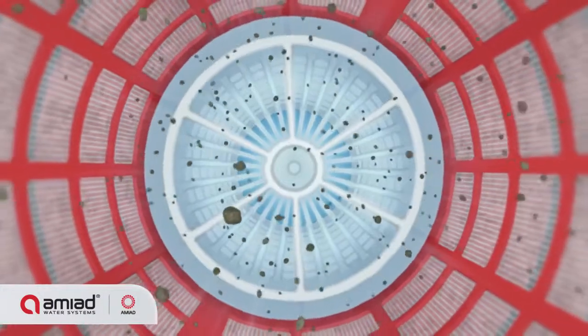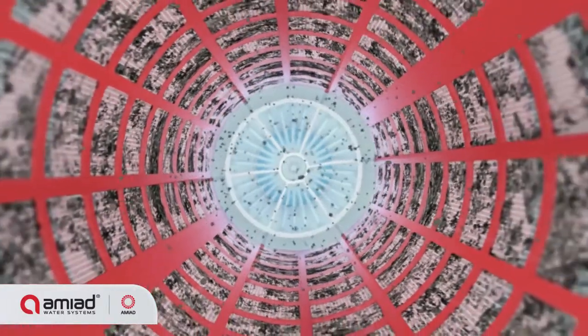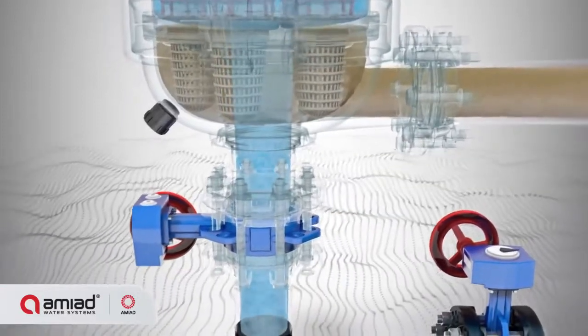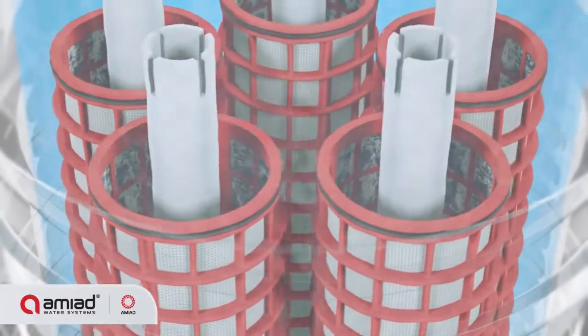Dirt is accumulated within each screen and clean water flows through the filter's outlet. The gradual dirt buildup on the screen's inner surface causes a filter cake to develop.